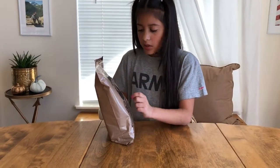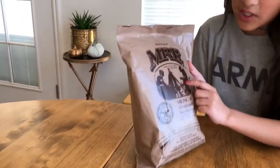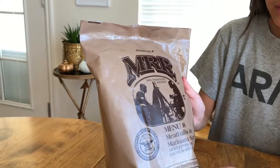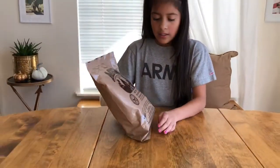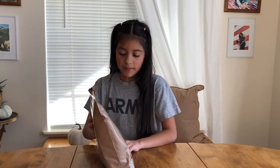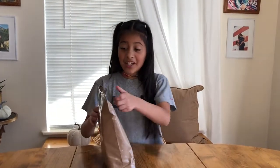You can see there's a picture of soldiers with their rifles on the field. We got meatballs in marinara sauce. Every MRE comes with an entrée, some side dishes, and a dessert. So let's try to open this.